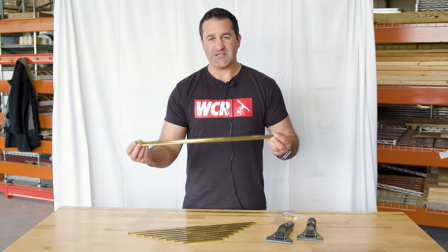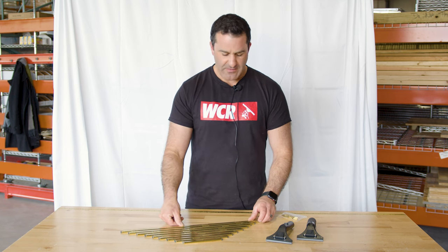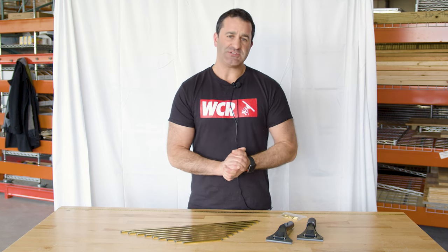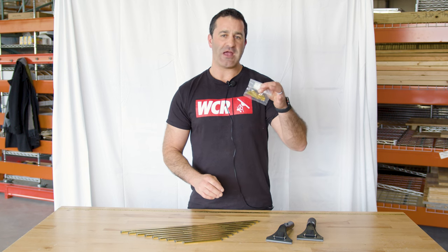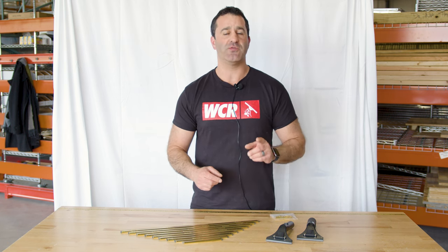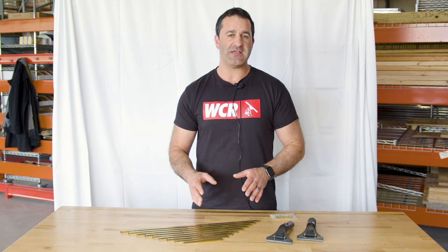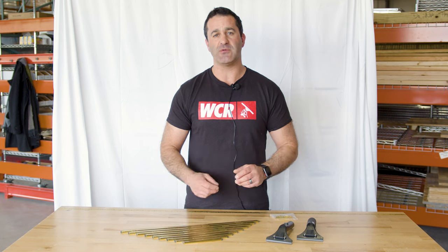Ederay brass channels are the most popular channels that they offer. They are tried and true — they've been around forever, probably the most imitated. Just know that you do need to use brass clips to hold the rubber. Depending on the size of the channel, the channel is going to come with one or two brass clips already installed. And you're getting the Ederay master rubber in there as well — it's a rounded rubber, and that's what we recommend to go with these Ederay brass channels.